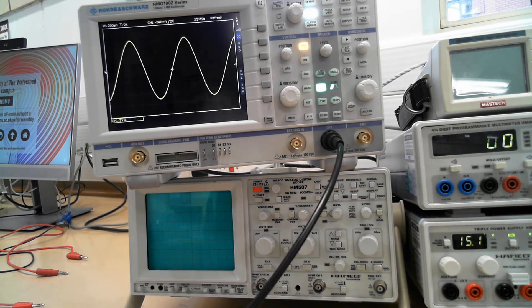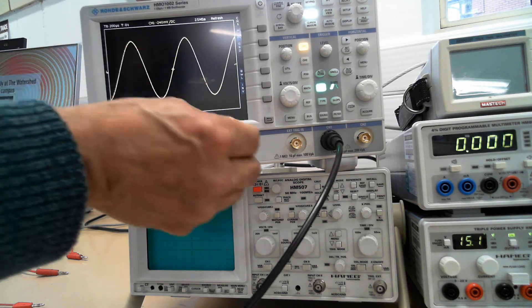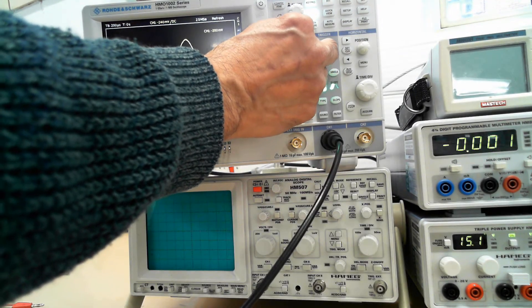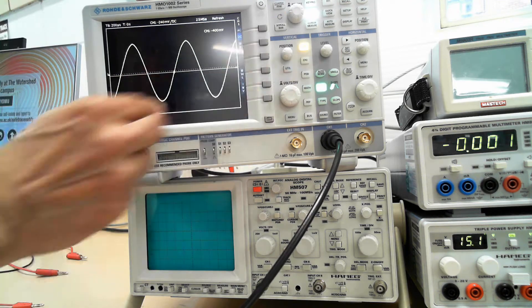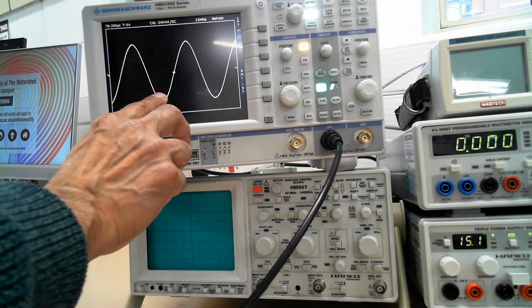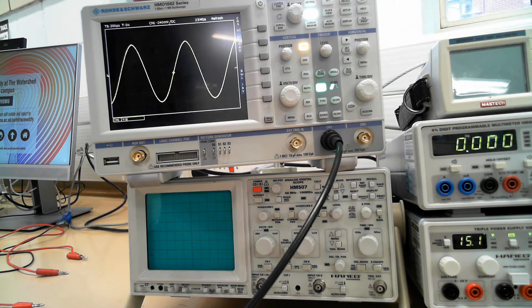So if we want to measure the amplitude, we need to measure from the bottom of the wave to the top of the wave. And you can move this cursor, your trace up and down using this button. So that's on a line there. If you count, it's on 2 volts per division, so it's 2, 4, 6, 8, 10 — 10.5 volts peak to peak.